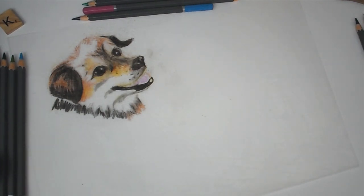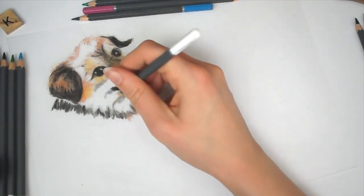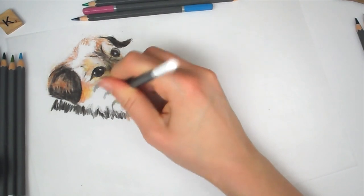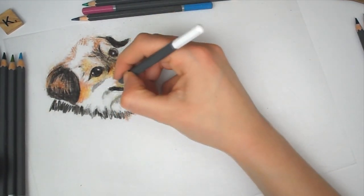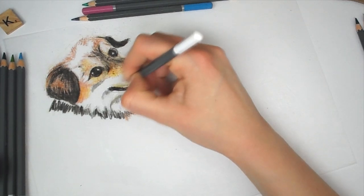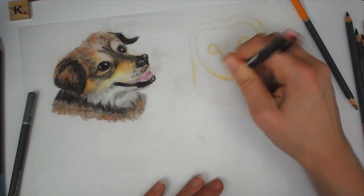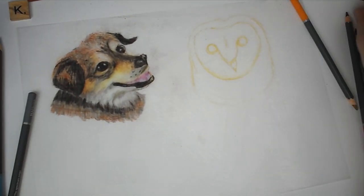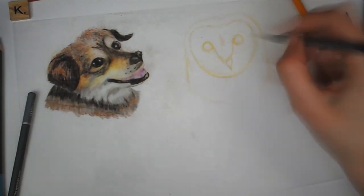I'm using the clear shrink plastic which I sanded down with sandpaper because I'm using color pencils, so the pencils grip to the shrink plastic. I'm using my ordinary WH Smith pencils for this. I'm doing it lighter because shrink plastic does darken when you put it in the oven — you have to bear in mind that it gets darker and more pigmented when baked.